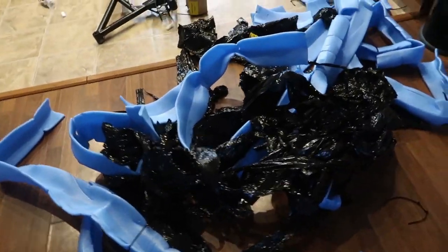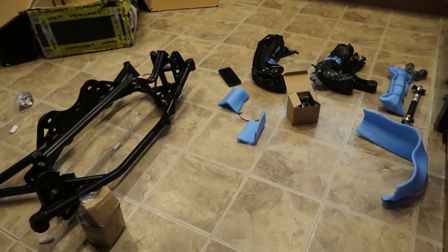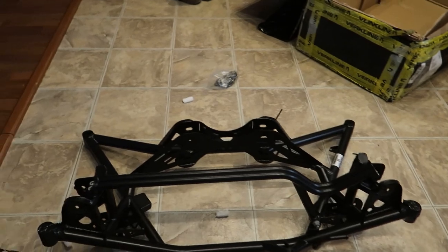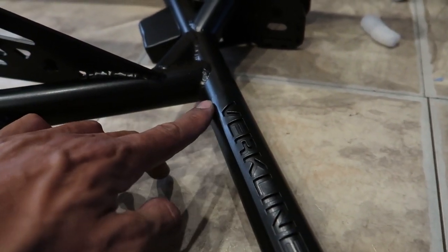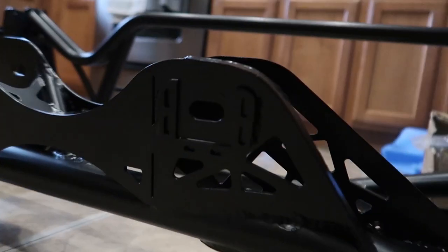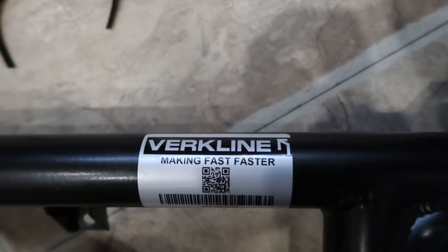Sorry about the beginning of this video, I did a whole Instagram Live thing. Here we are. This thing was seriously boxed up so well. After going over this multiple times, it has like the Verkline logo welded on there — that's really nice. All the mounting points, stickers on everything.